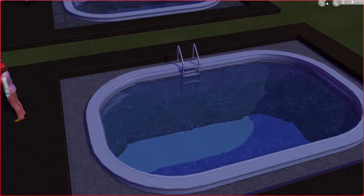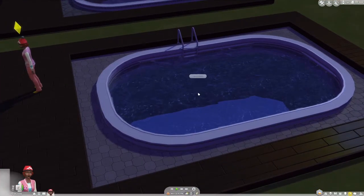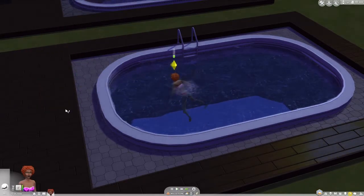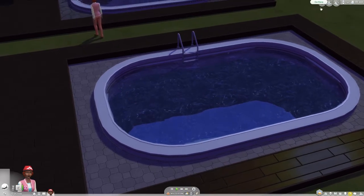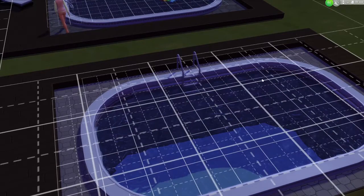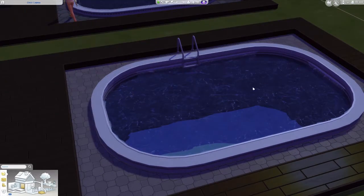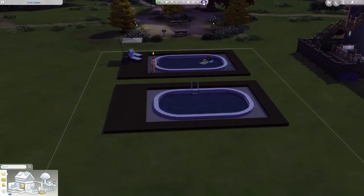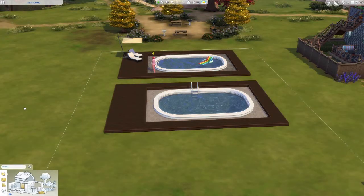That is all you need to do for this pool and it is done — it is swimmable. You don't even need the ladder; I just put it in because this game has conditioned me to needing a ladder or my sims will drown. As always, thank you so much for hanging out and watching. Have a great rest of your day, have a great rest of your week, and I will see you guys later. Don't forget to subscribe down below for more videos!